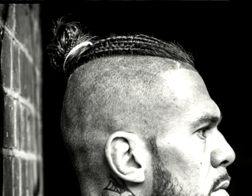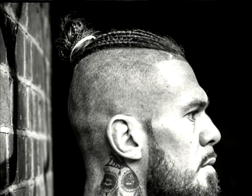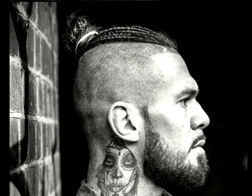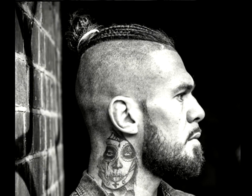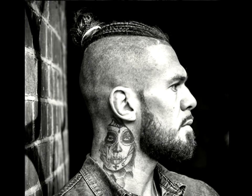Crown braid bun: if you keep long hair, this is a creative style you can wear. It involves leaving long hairs at the crown and smoothly shaving the rest of the head. The long hairs should then be braided and the braids pulled into a top bun.